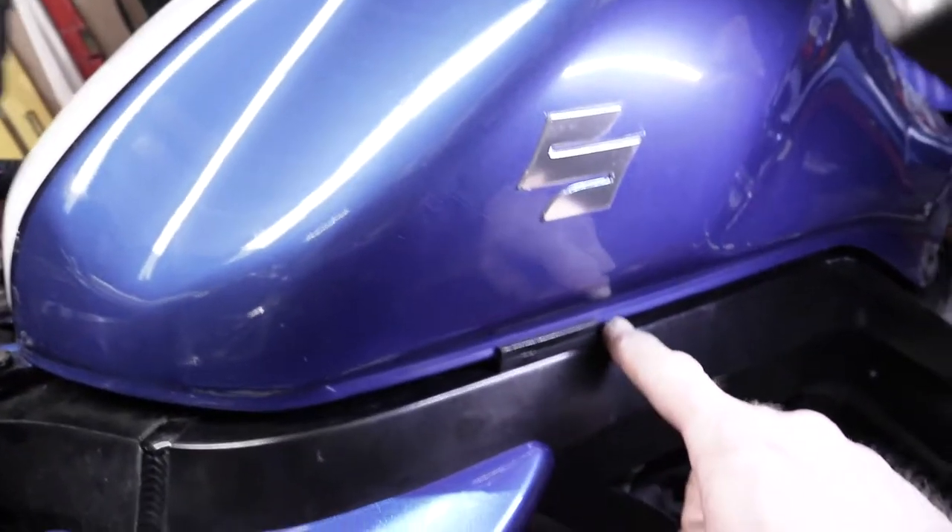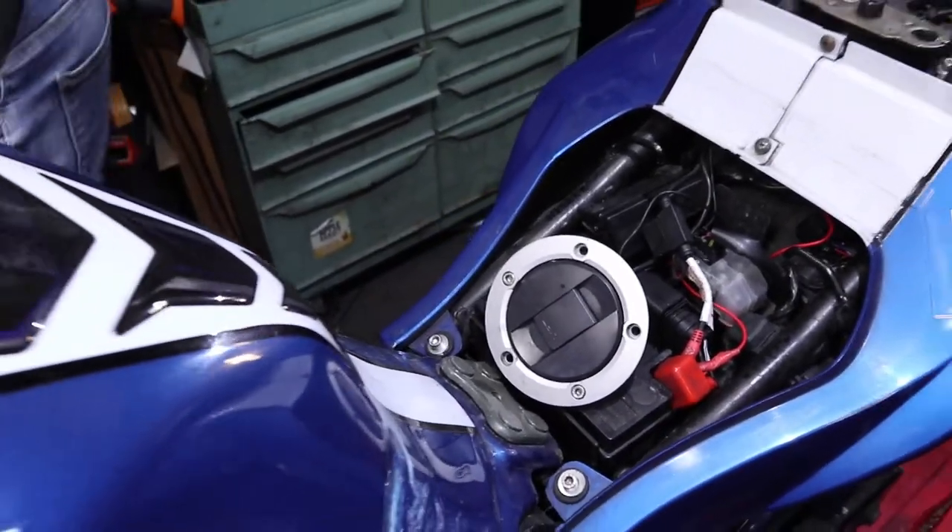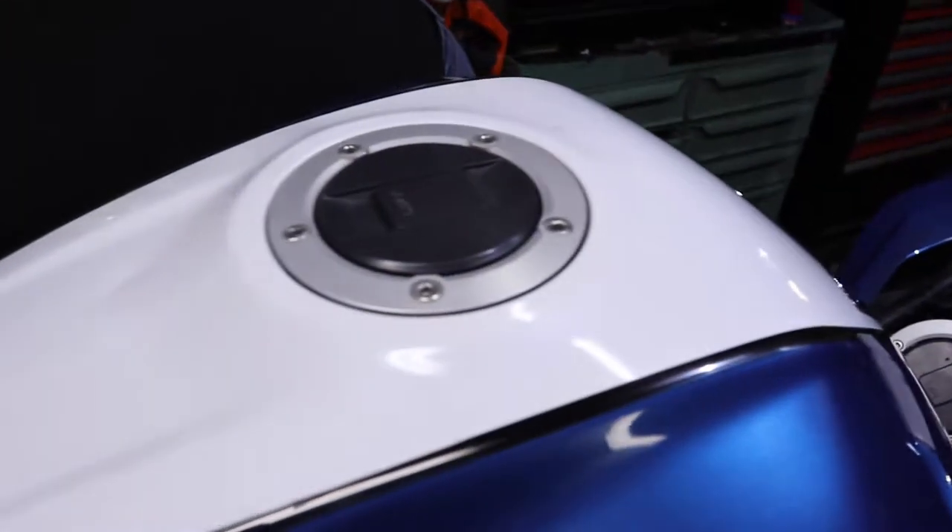When putting the tank back on, there are two little pieces of rubber that go right in the ridge of the bottom of the tank. Put them around the 'S' of the Suzuki sign so they're even — that'll stop it from vibrating and hitting the frame. Now we're going to replace the gas cap with the new key.